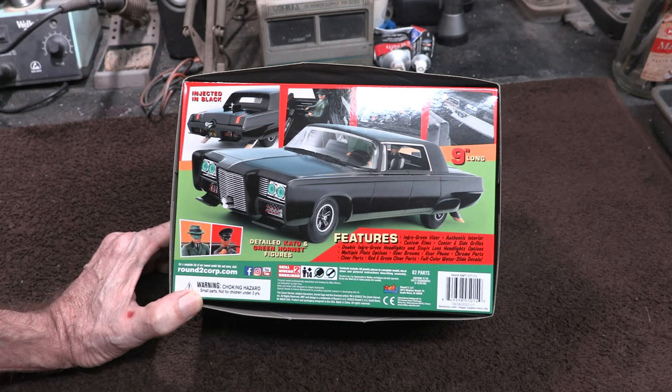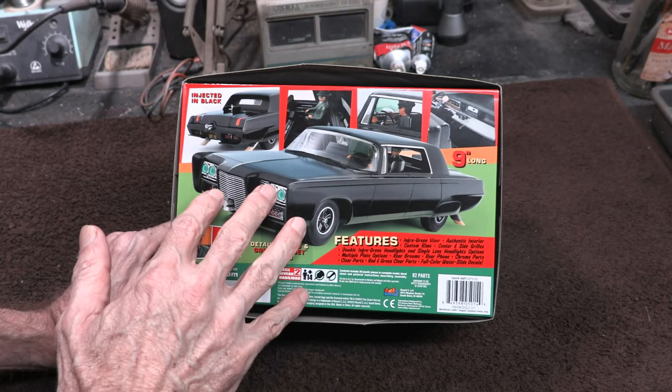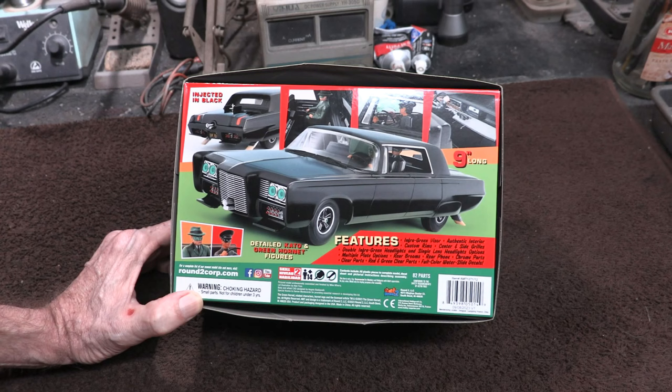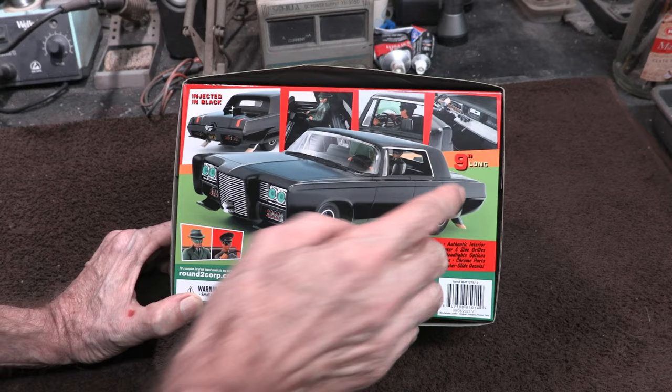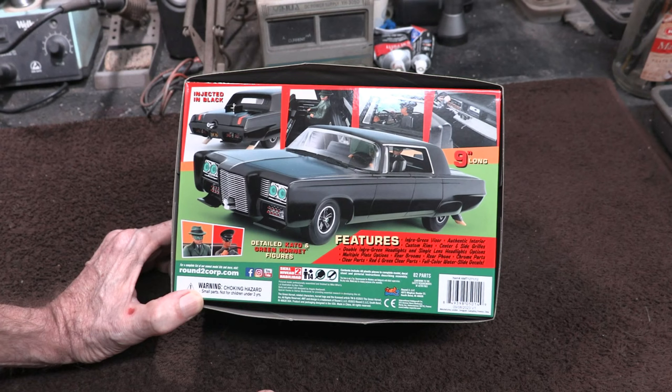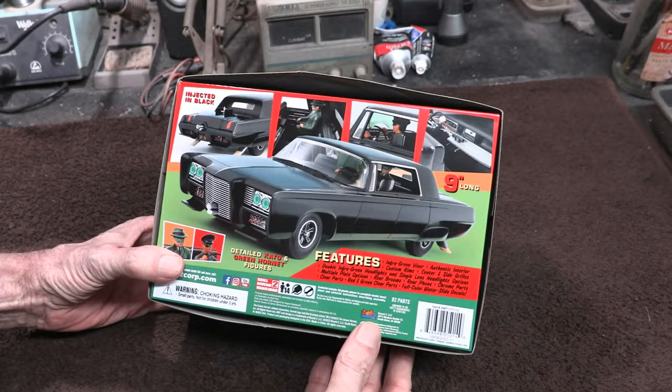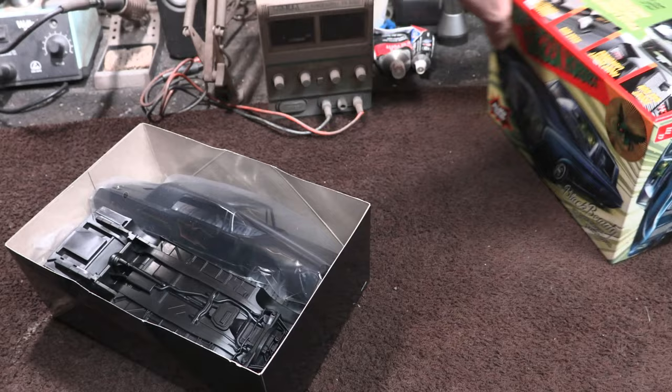I'm going to actually build this kit next week, so I'll come back with a video showing it going together. In the TV show the car wasn't super glossy black — it was sort of a semi-gloss black. They probably didn't want a lot of reflection for the cameras when they were filming. So I'm going to use a basic Tamiya gloss black and I don't think I'm going to use an automotive clear on that. I think that'll give it almost the exact look. It did have a vinyl top on it, so we'll need to handle that a little differently.